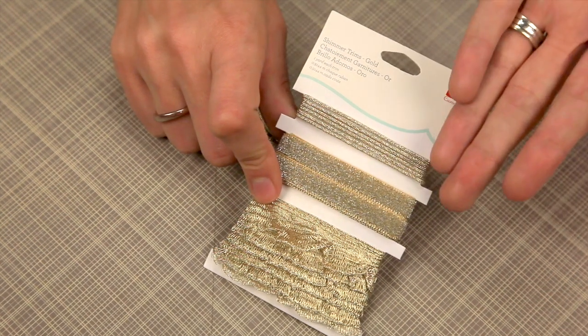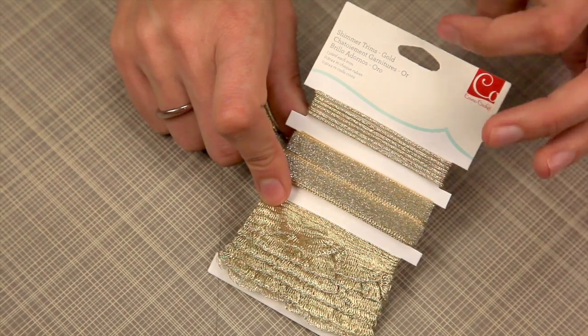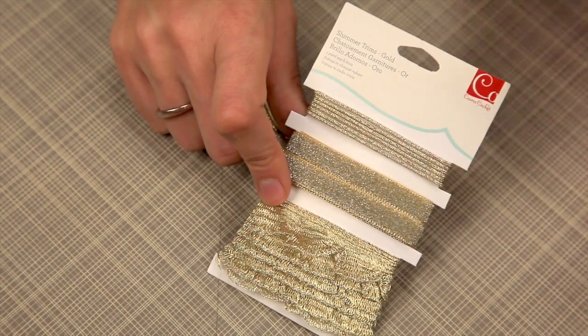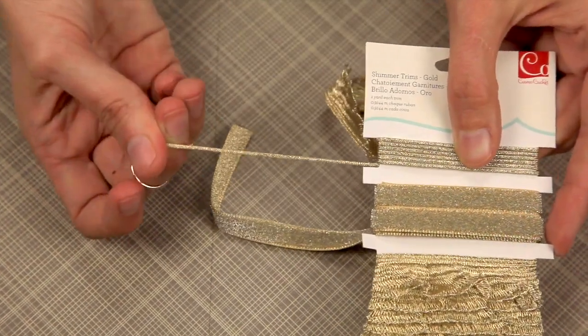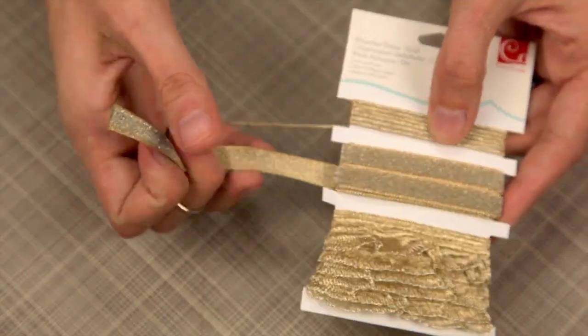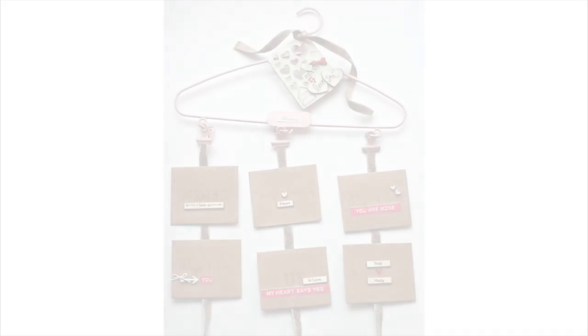Up next, the shimmer trim. Shimmer trim comes in a variety of colors as well — this is the gold. You get one yard of each kind. You get the solid cord, the crushed velvet, or you can see the ruffle set along the bottom.